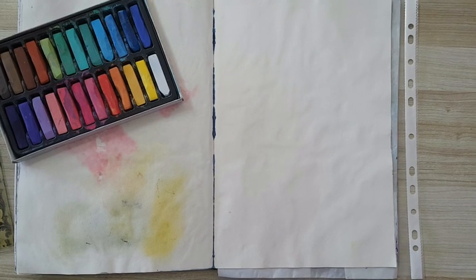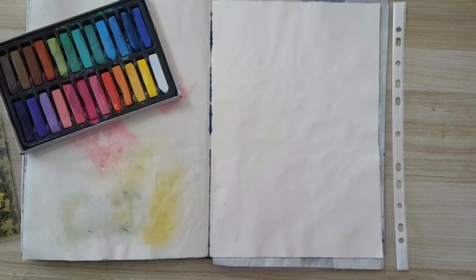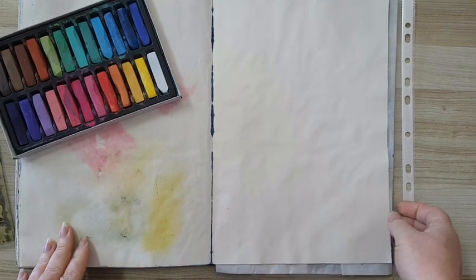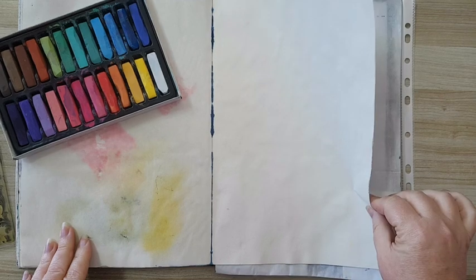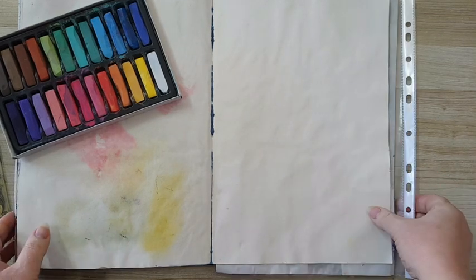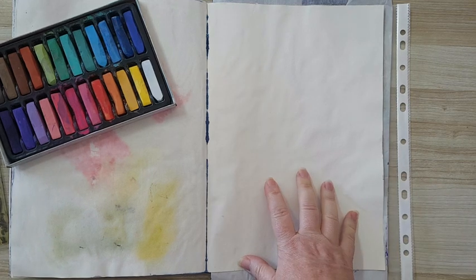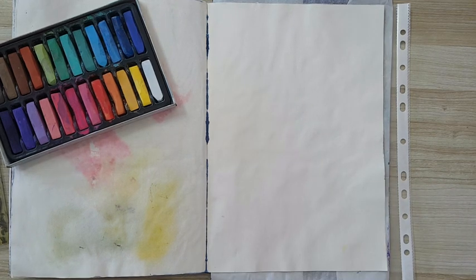Hi everyone, this is a journal page and I'm working in this sketchbook. This is sketch paper — I just glued two pages together so I'll have a nice surface to work on. I'm starting the background with chalk pastels; you can use whatever you want, you can use sprays, whatever.